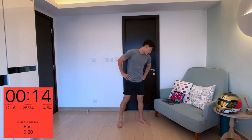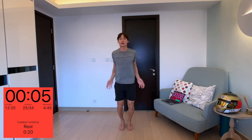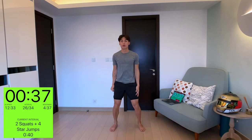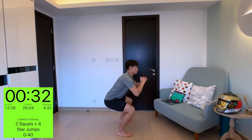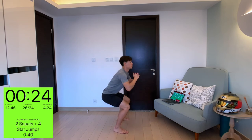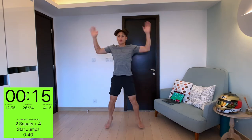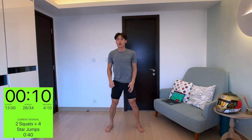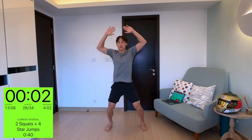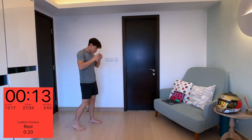Next one: two squats and four star jumps. Very simple — one, two, one, two, three, four. Two squats, then four star jumps. We're halfway there, come on — one, two, one, two, three, four. Two squats, one, two, three, four. Keep going — push as hard as you can.